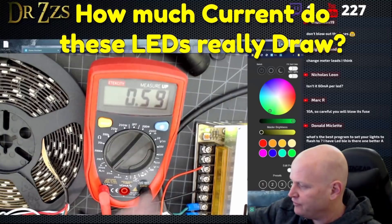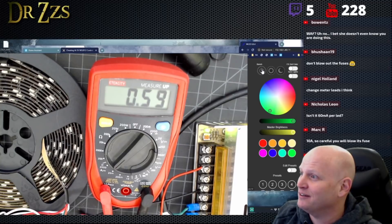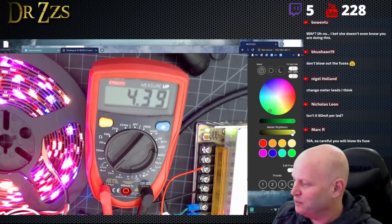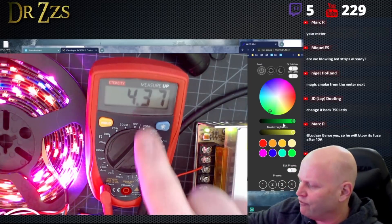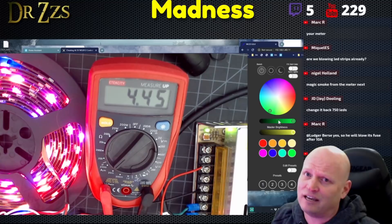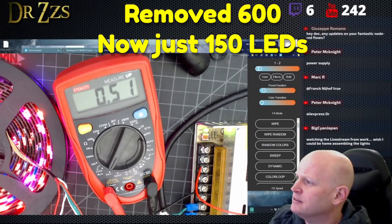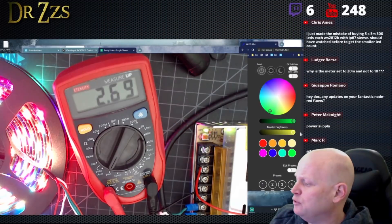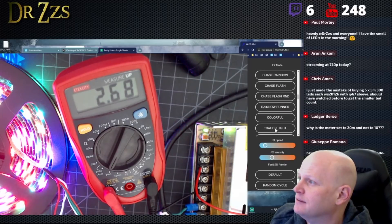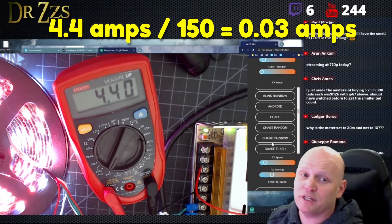NodeMCU plus 750 LEDs, we're drawing 0.6 amps. So what happens if I turn on 750 LEDs running Colorwinkle? Look at that already — since this is already at four and a half amps and this is not a very intense effect, let's cut down the LEDs. Do some experimenting with 150 LEDs and different effects. Dynamic — let's put the brightness all the way up. 2.7 amps. Colorful: 4.4 amps. 4.4 divided by 150 — so we're at 30 milliamps per LED.